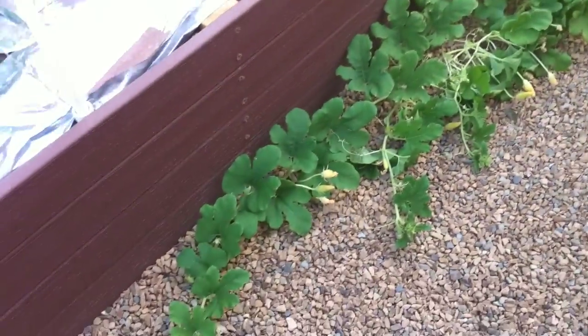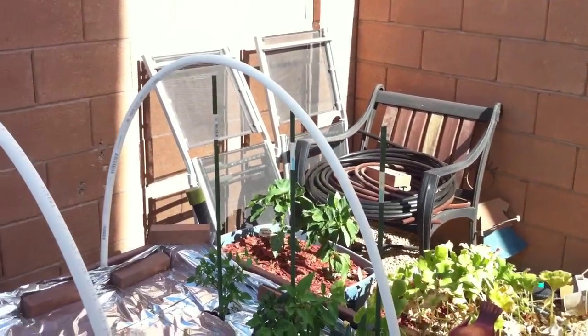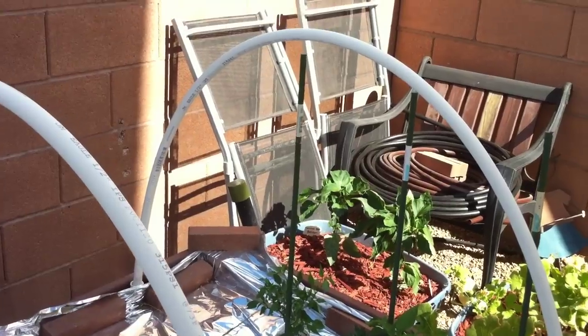Over here I got another spaghetti squash, but I planted it in a container. And a couple of peppers over there.